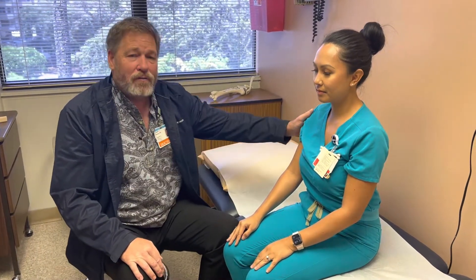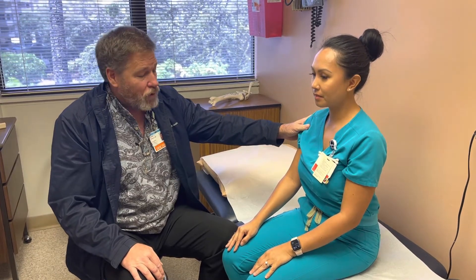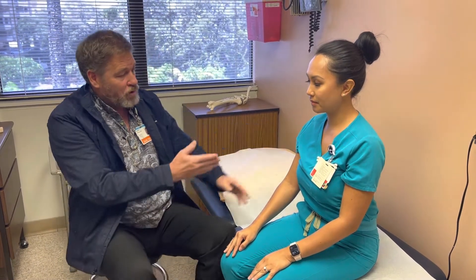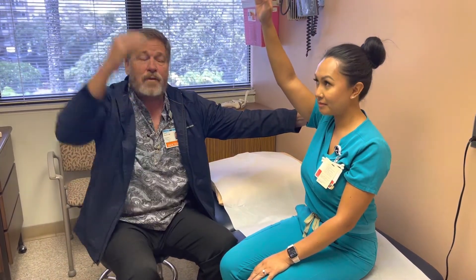Active range of motion implies that the muscles of the limb that you want to put through a range of motion or stretch are doing the work. So for forward elevation of the shoulder, an active range of motion would look something like this. The deltoid muscle is powering the entire range of motion.